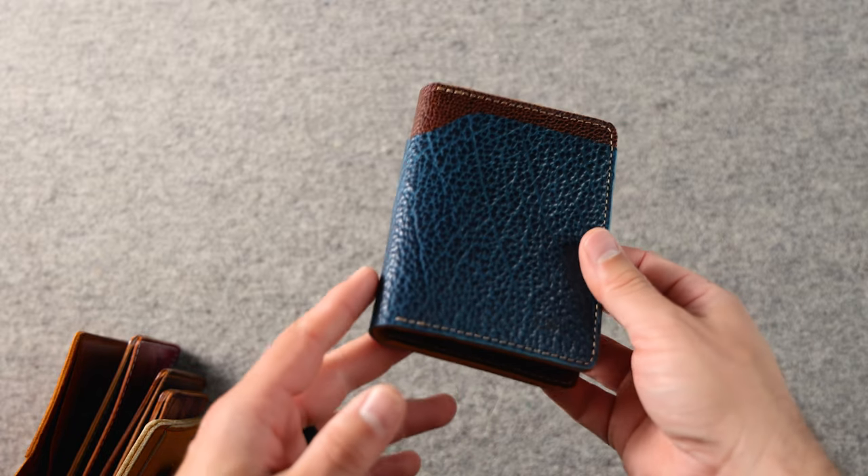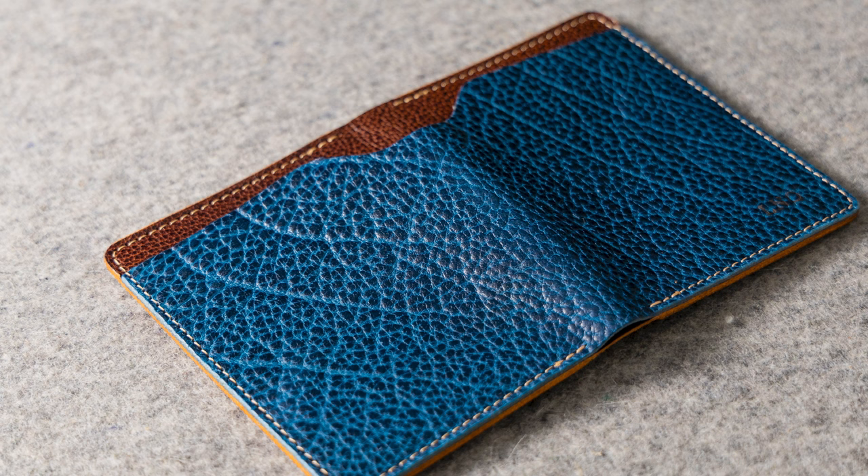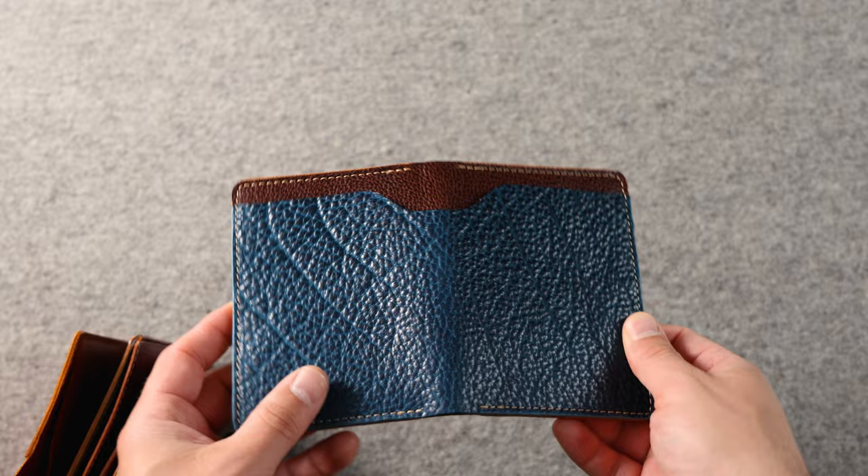Hi everyone, it's Phil from Ashland Leather. We've got some incredible custom ordered wallets to show you today. I wanted to start off by showing you the brand new leather here. This is a shrunken bison leather — you get these really incredible peaks and valleys of texture from that naturally shrunken bison.